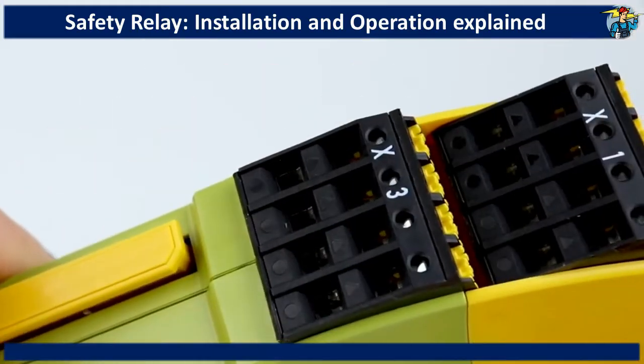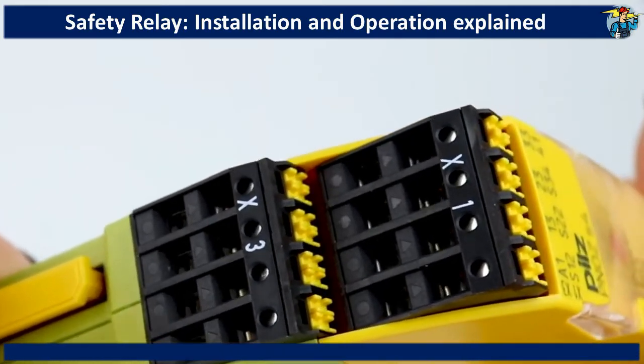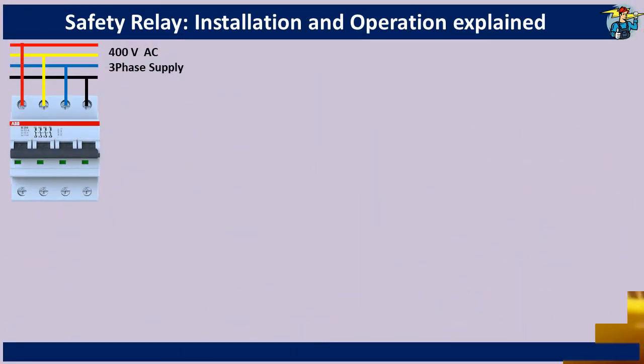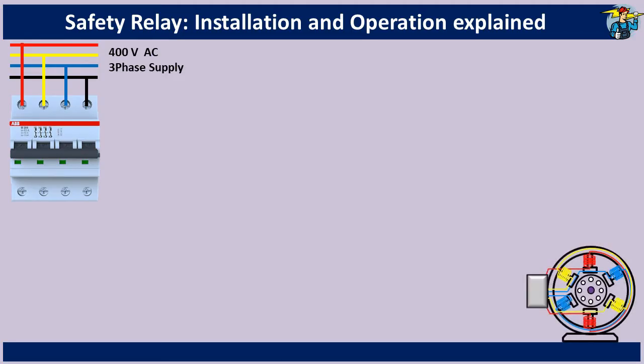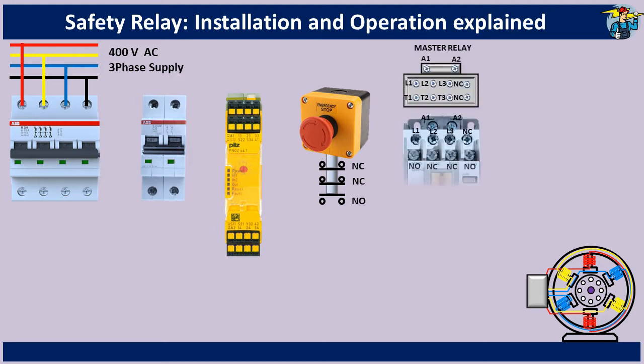Today safety relays are manufactured with easy to install features such as push-in spring loaded terminals. Here is a four pole circuit breaker for a conveyor motor, which requires a safety relay to be installed in its operating circuit. Shown here is a two pole circuit breaker for the control power circuit and safety relay. Then you have the emergency stop push button switch, the master relay, and the magnetic contactor.